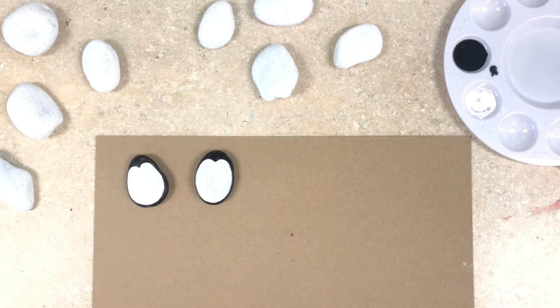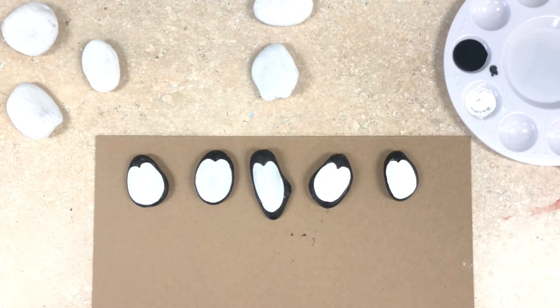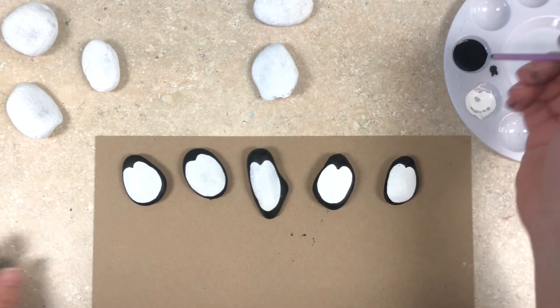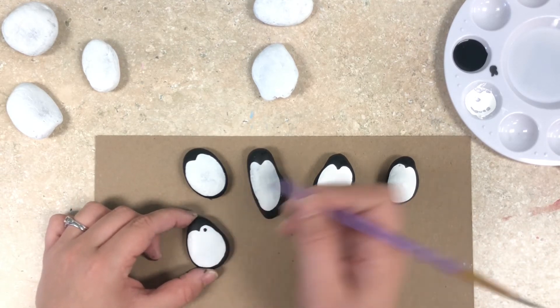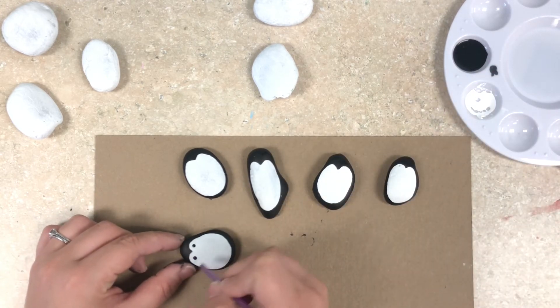I'm going to do this same process for a total of five rocks. To give these five penguins their eyes I'm going to take the bottom of my paintbrush and dip it into the black paint, and then I'm just going to put a dot of paint underneath those curves that we painted earlier. Do the same thing for all of the five penguin rocks.